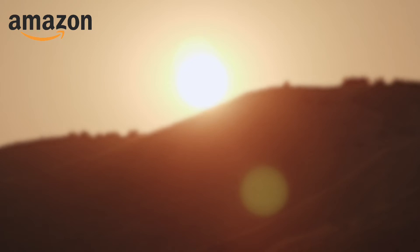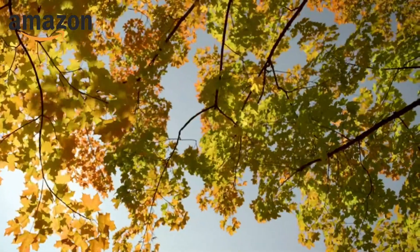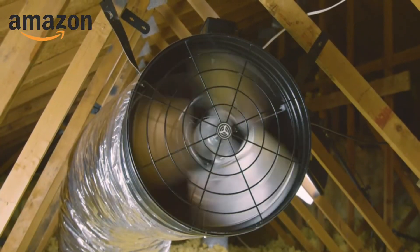You might also think your climate has too much humidity. But that peak of humidity happens during morning to midday, and in the afternoon, humidity drops significantly. That is the best time to run your whole house fan. With Quiet Cool, having a cooler home in the hot temperatures of summer is possible.